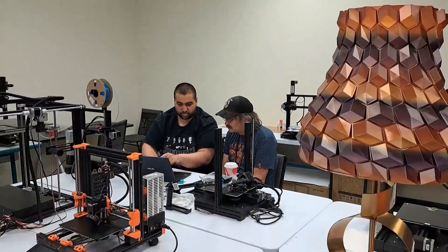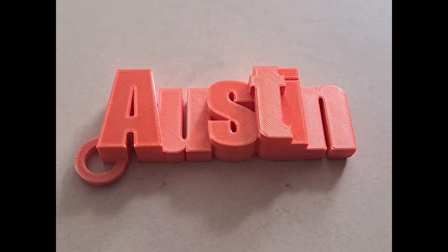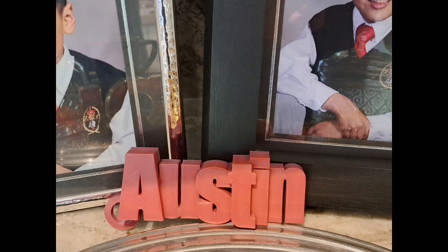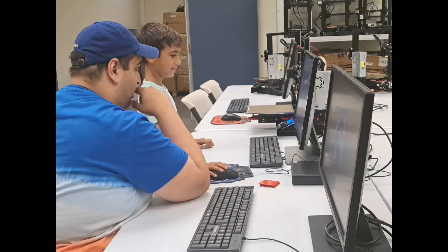I'll see you on the other side. I'll see you guys in the next video. I hope you guys are enjoying this video.